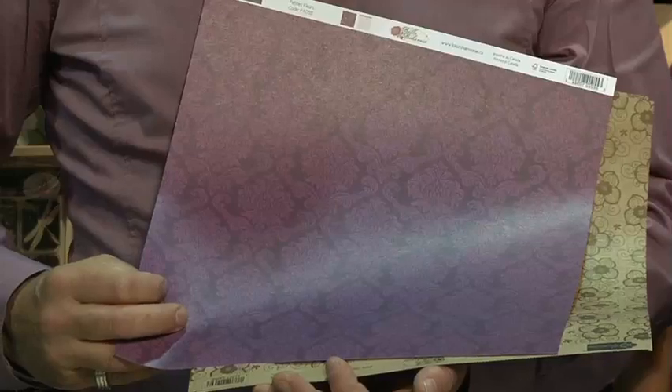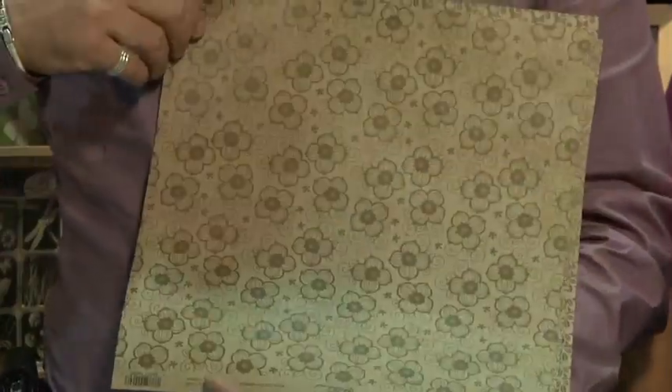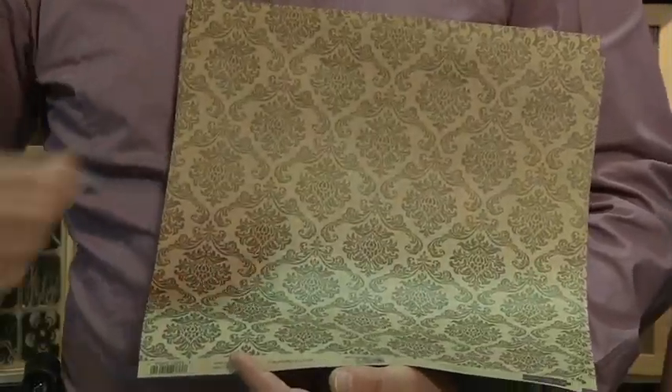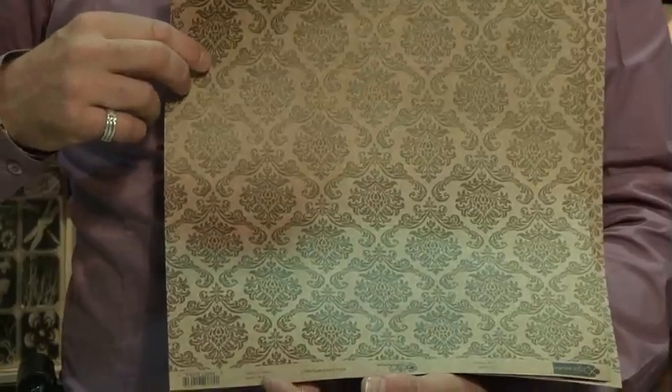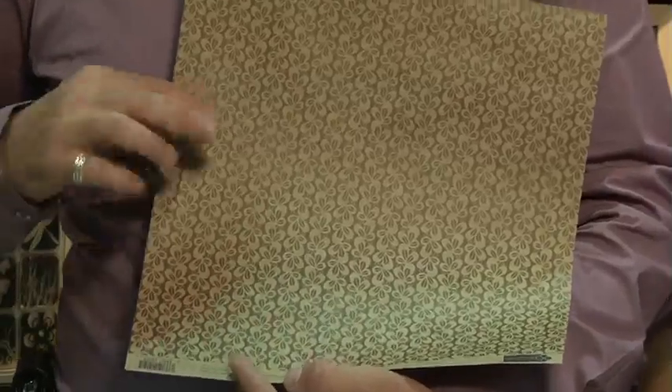We're introducing the paper craft — and it's real paper craft, not flat paper. We have three models, and because it's real paper craft we're only capable of printing on one side. This is a new feature of the Bella Bohemia collection.